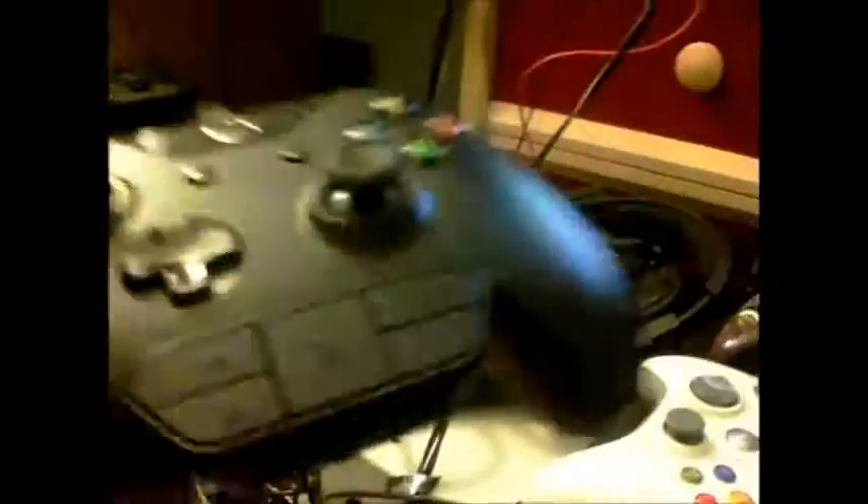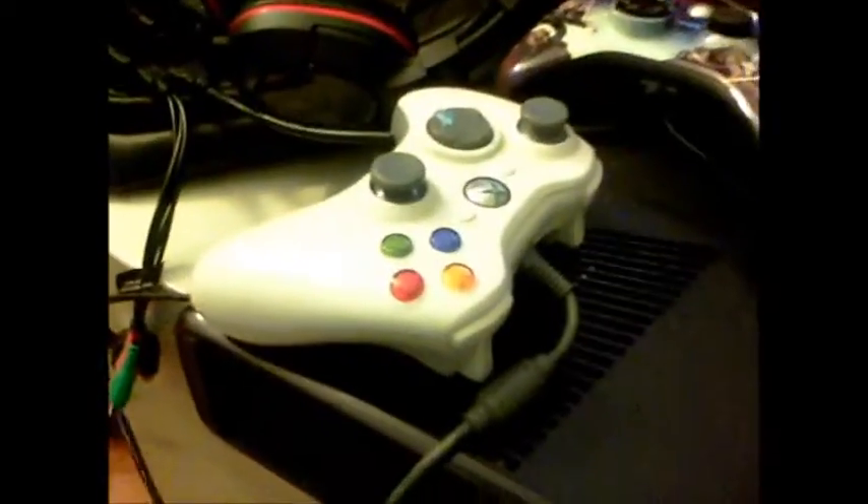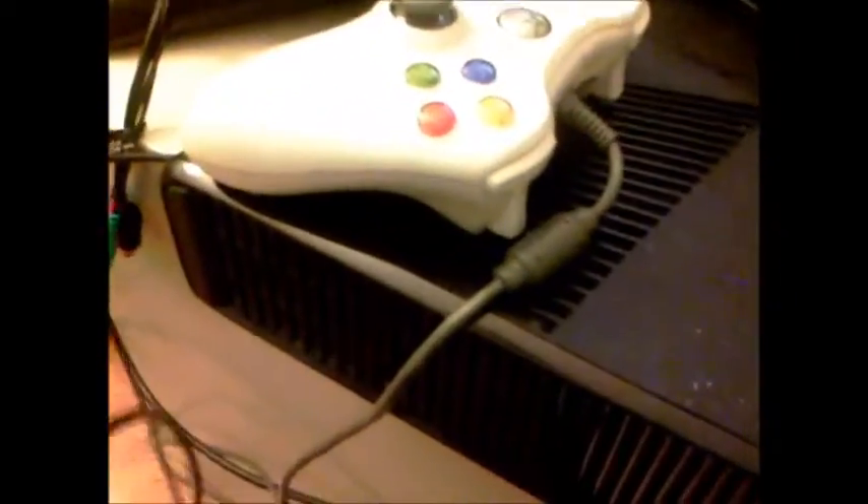As you can see, the controller did not respond to my Xbox 360, therefore concluding that an Xbox One controller is not compatible with the Xbox 360, which is why I have my two Xbox 360 controllers right here. I hope you like this video and more will be coming soon.